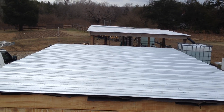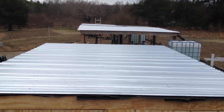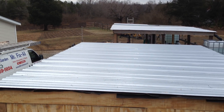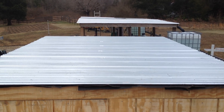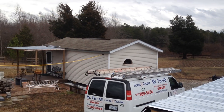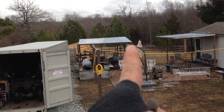Hello everybody, boys and girls. I took your suggestion. You know me, I'm Tom. On a couple of videos back, I said shingles, but everybody says no, the pitch is way too low, and you need to put tin. So I stayed consistent and went ahead and put tin, because there's tin on everything except the little house over there. Plus, I added a couple of little pieces right over there that was missing off that.